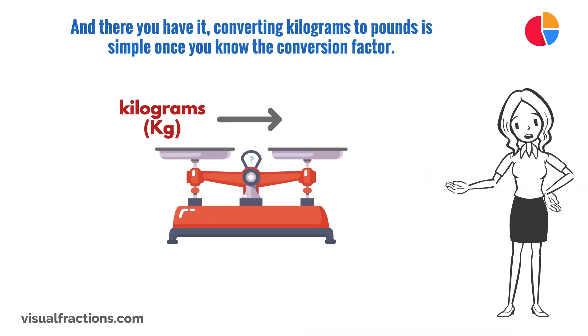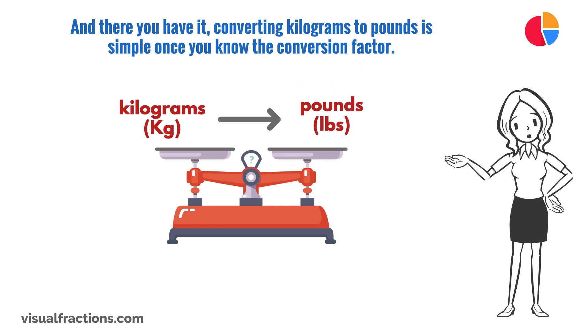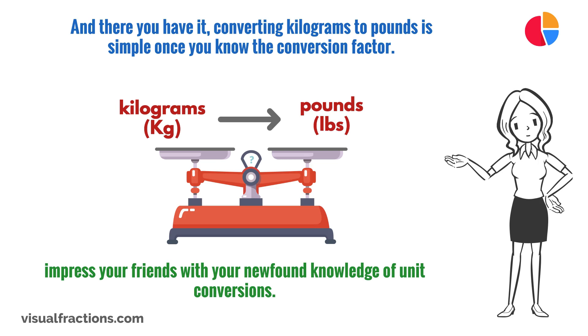And there you have it, converting kilograms to pounds is simple once you know the conversion factor. With a little practice, you'll be converting between kilograms and pounds in no time. So go ahead and impress your friends with your newfound knowledge of unit conversions.